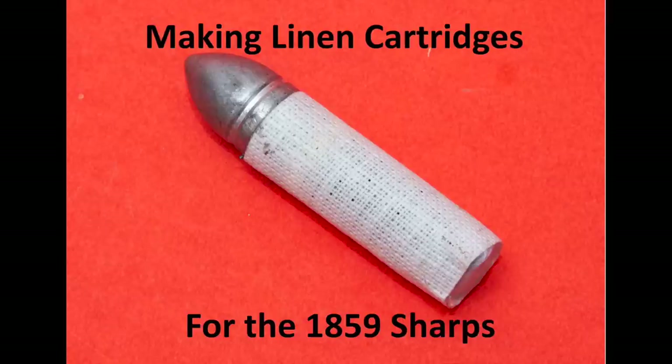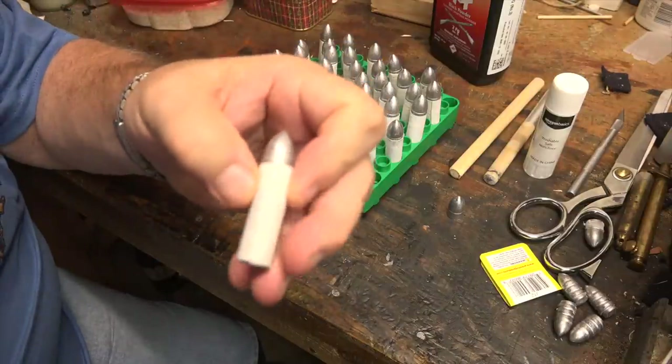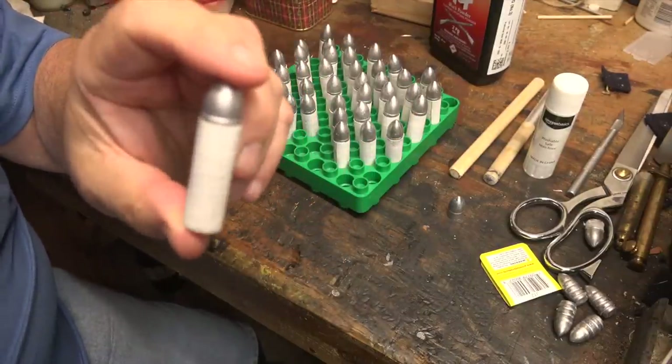Hi, I'm Mike Pelliview and today I'm down in the shop and we're going to be making linen cartridges for the 1859 Sharps infantry rifle and carbine.